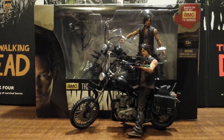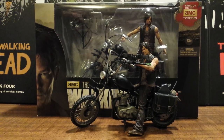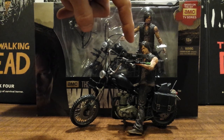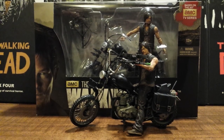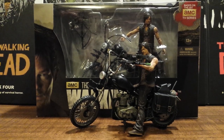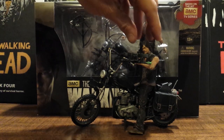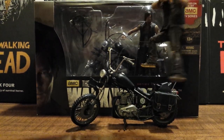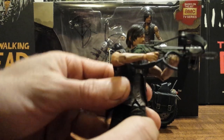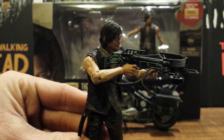Let's get right into it and take a look at his first accessory — the updated crossbow from Season 3 of the show, in the episode 'Arrow on the Doorpost.' He gets this crossbow and has it to this point on the show. It's really nice how he holds it; with the updated articulation on these figures you can pose a really nice shoulder-in with the weapon.